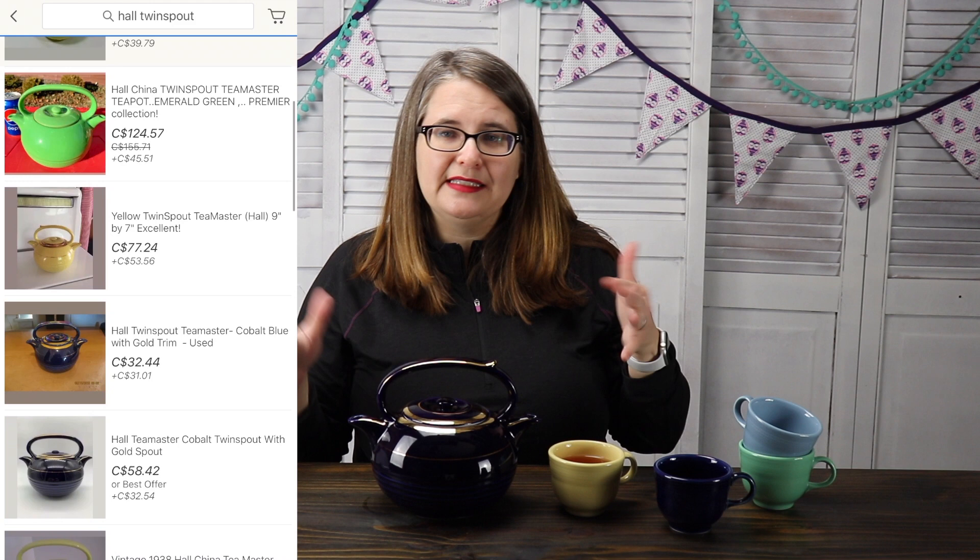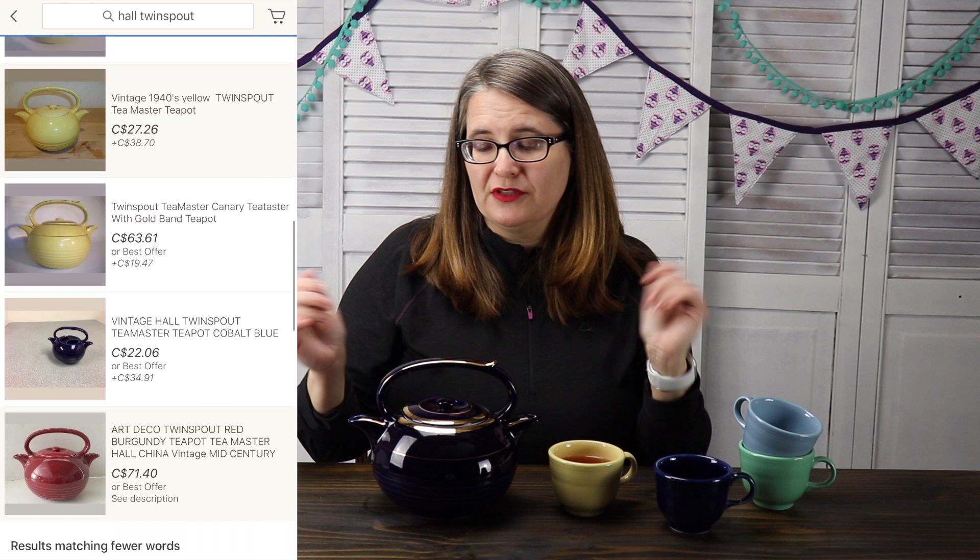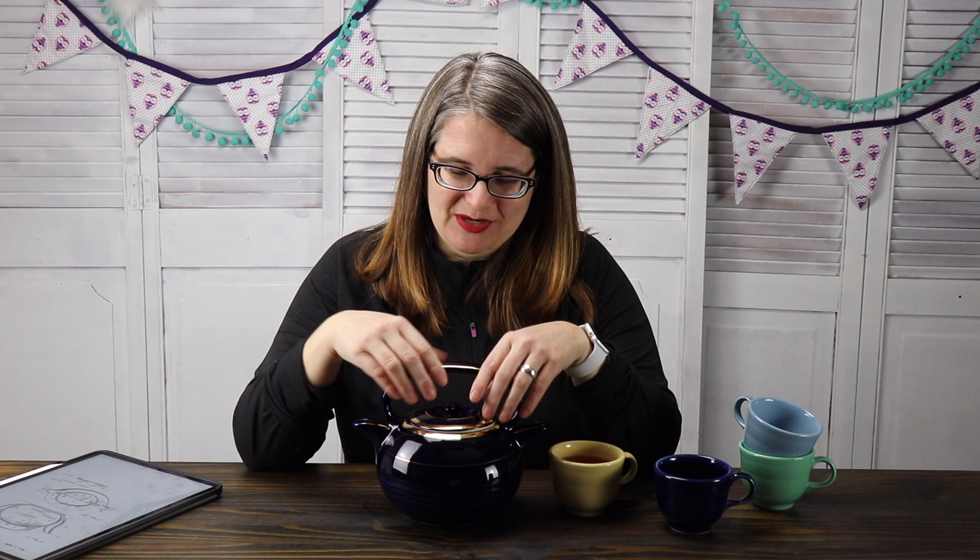These teapots do come in different colors — I've seen them in red and yellow, I think I've seen them in green, and they come in like a baby blue, almost like this. They also come without the gold. Some of them I've seen with different decorations on them. If you search Hull Twin Spout Teapot, you'll see what you find. Let me know if you enjoyed exploring my teapot collection like this, and I will continue doing that. I will talk to you guys in the comments down below. Until next time, take care! Bye! Now I have drinking to do, and I love all my aunties.